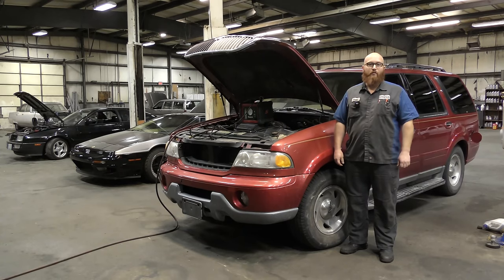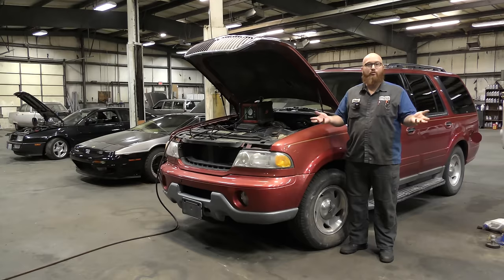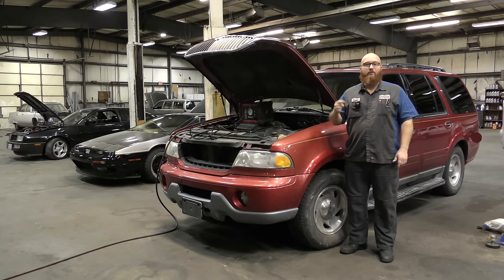Welcome back to another wonderful edition of the Wizard Shop. Today I'm going to show you guys three really cool tools and how to use them. They're tools that I have in my shop that I don't use a whole lot, but when I do use them there is no other tool or substitute to properly and quickly get the answers that I need. We're going to start with this one right after this.